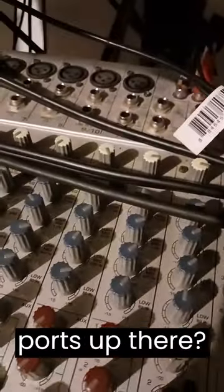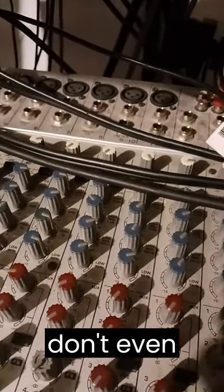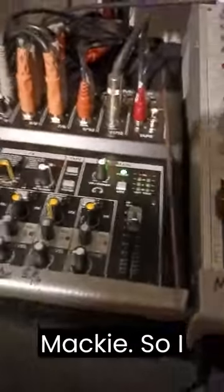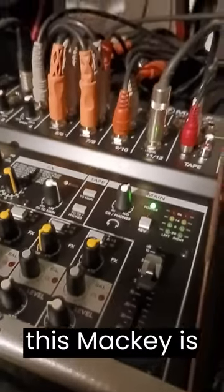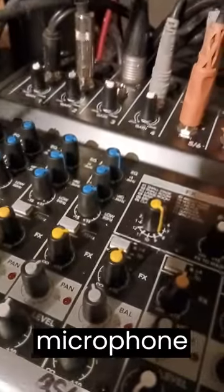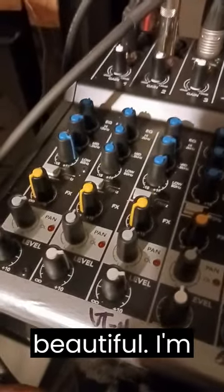You see all them empty ports up there — it's because some of the ports don't even work. It's staticking out and all that, so I had to go over here and get this Mackie. This Mackie right here is really groovy, man. Let me move that microphone cord out the way — this Mackie is beautiful, I'm telling you. It's sweet.